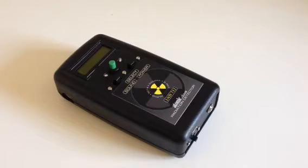Hello friends, this is Atomic Dave. Back again with another Geiger counter — a custom handmade Geiger counter. And this one's a pocket-size one.